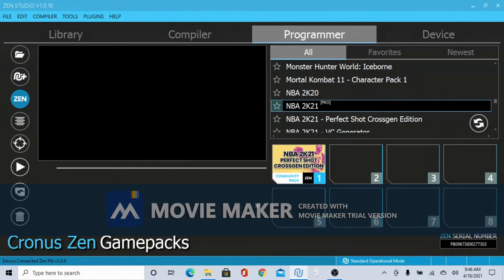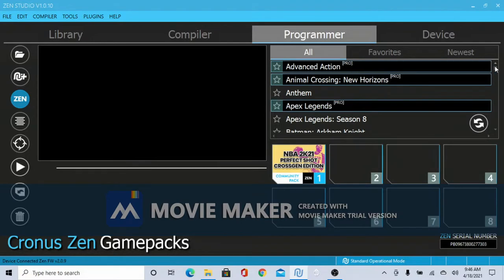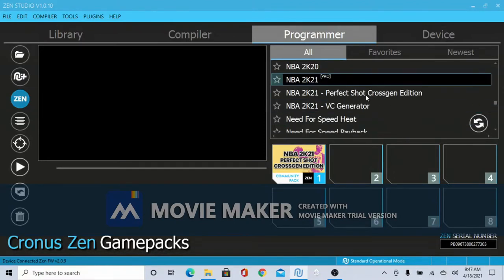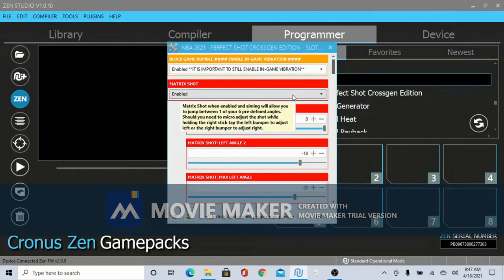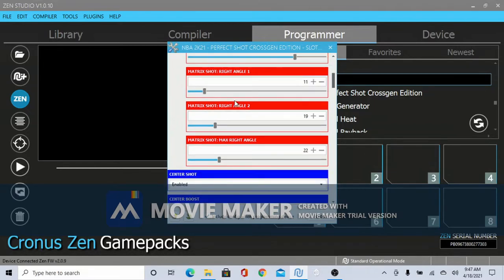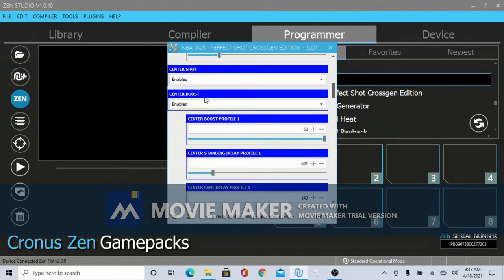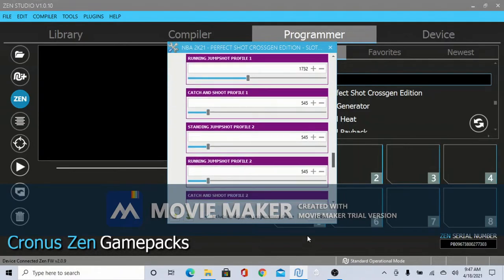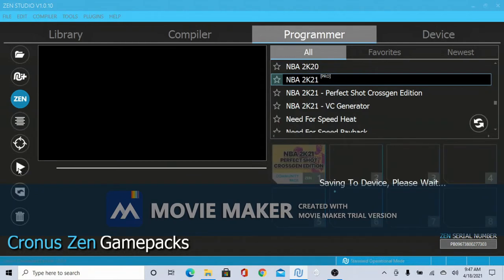As you can see I already have a game pack set up. All you have to do is scroll down, scroll down on 'All,' find NBA 2K21 — there are about three options. We're going to use the perfect shot. It's already selected. From here you can choose your settings — make the perfect shot, send a boost, send a boost profile, post fade, fade delay, and stuff like that. From there go to 'program device' and it should say successful.